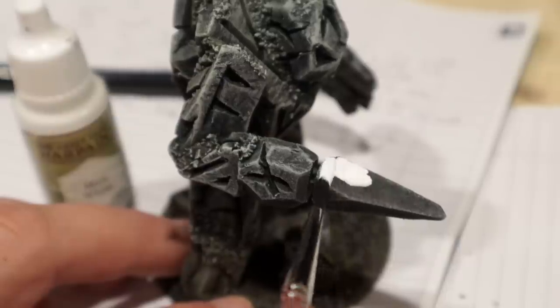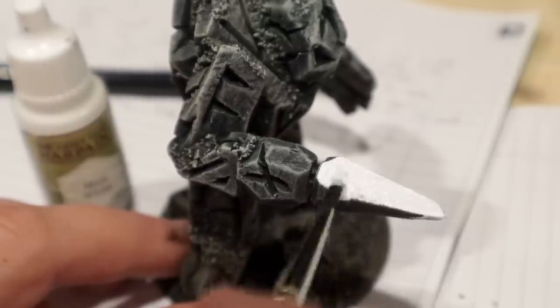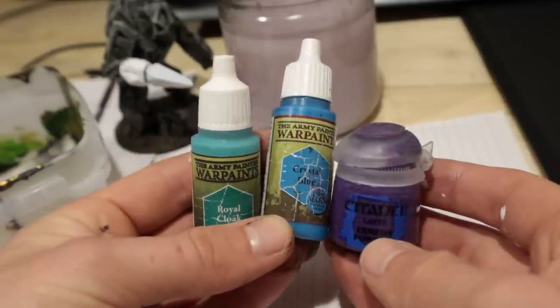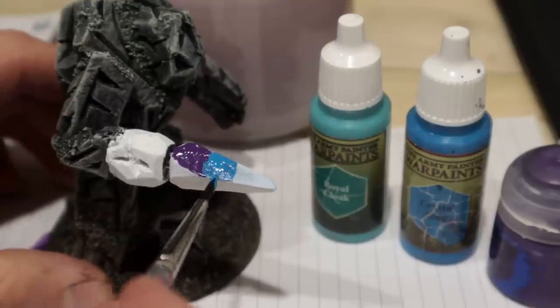I continued by painting the crystal thingy with white, in order to get a bright base for my blue and purple. I did my best to blend these three colors into a nice transition.